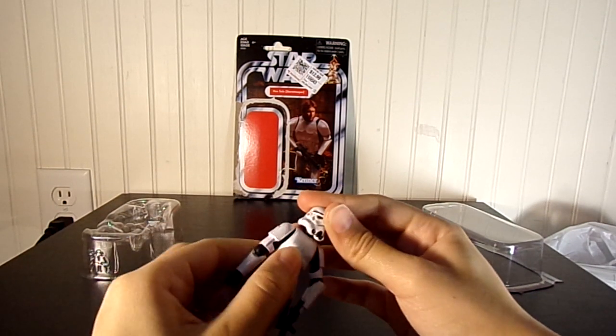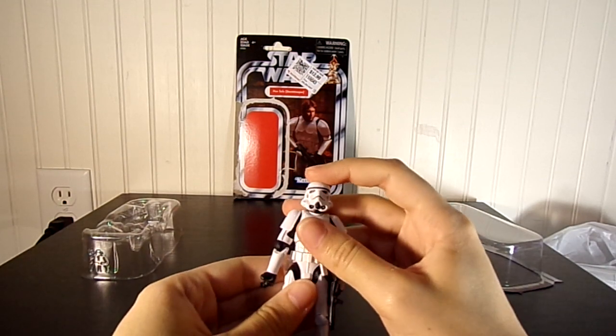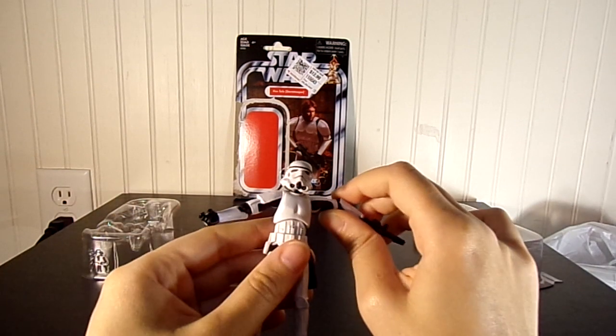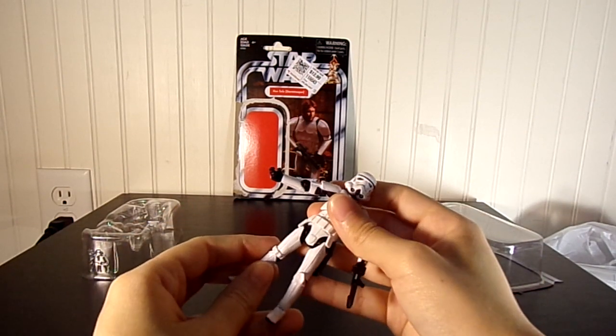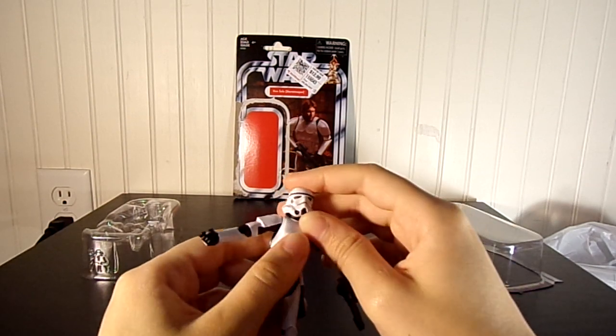It's a good set. The thing is, if you already have this figure from when it was released, it's still good to pick this up if you can get it for less than the regular price, like I did. Because it'll do great as just a regular Stormtrooper — it's great to help build your Stormtrooper army.